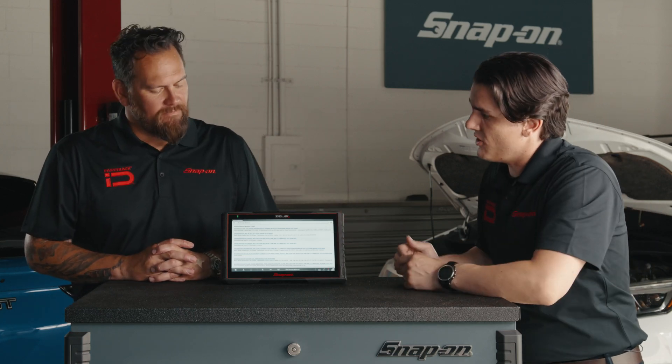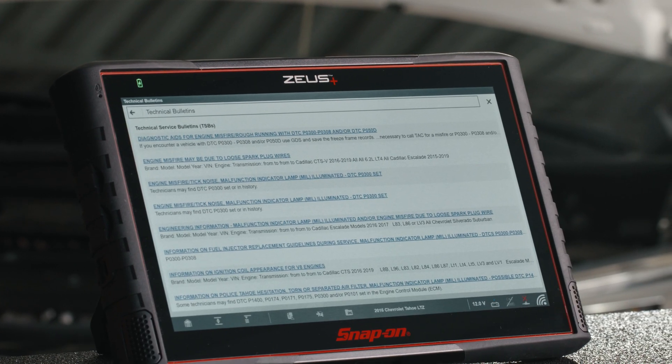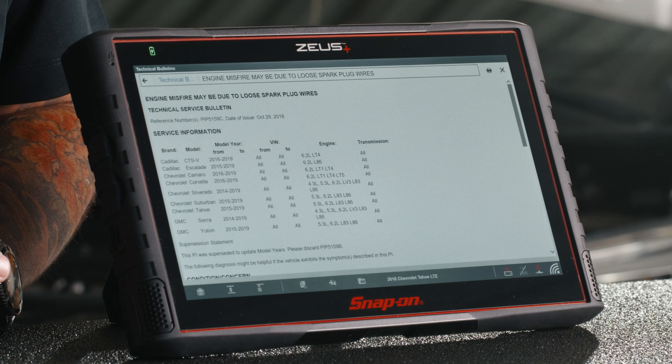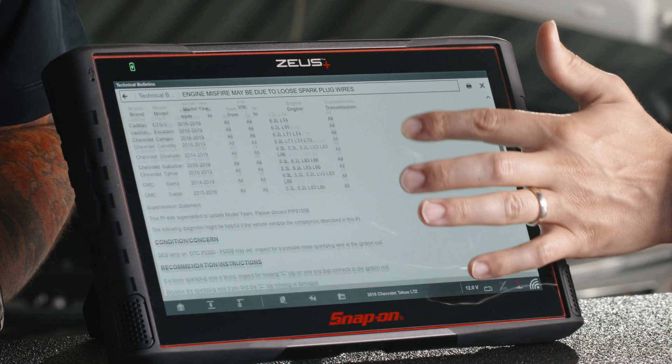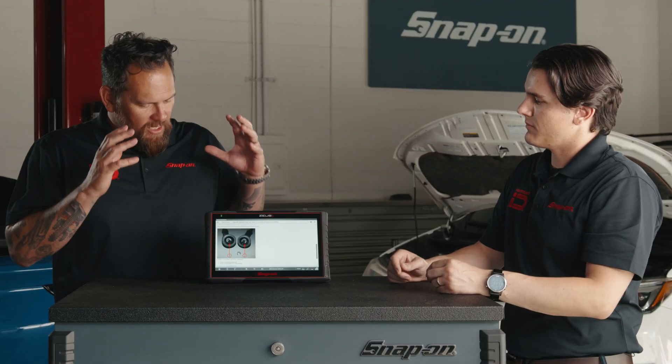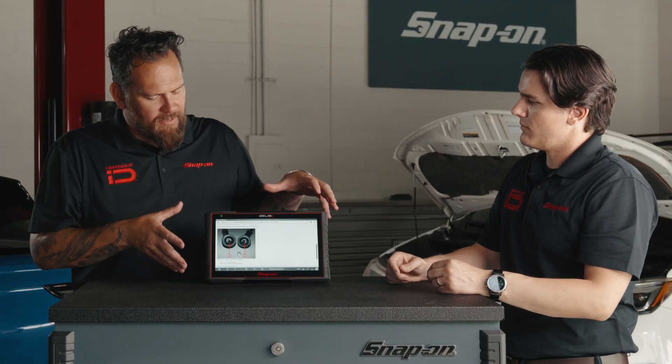This one looks like an easy check: 'Engine misfire may be due to loose spark plug wires.' We'll select that and open it up. The TSB is from the manufacturer, explains the vehicles affected. What's great about this TSB is we've got pictures — images. It's so intuitive, all the information right here.